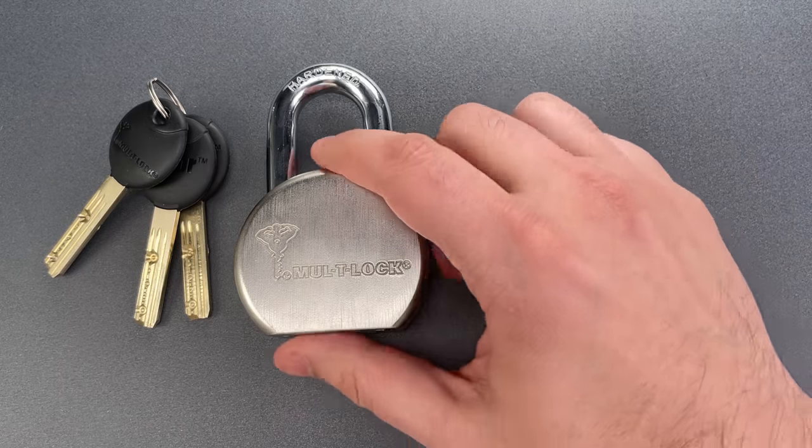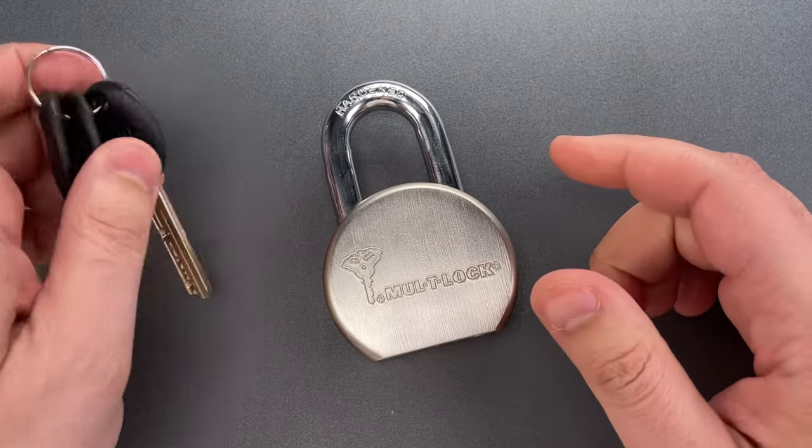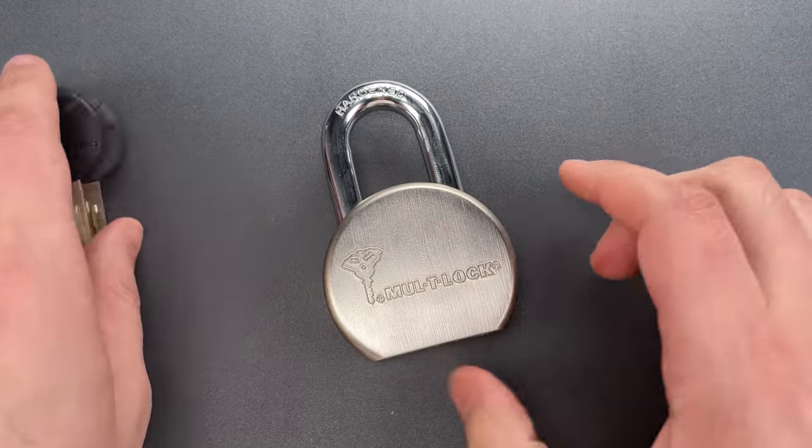I should note that I'm a bit out of practice on Multilocks, but the Juniors usually aren't that bad. There are only four pin-in-pin chambers, so eight pins total. Let's see what we can do with this.